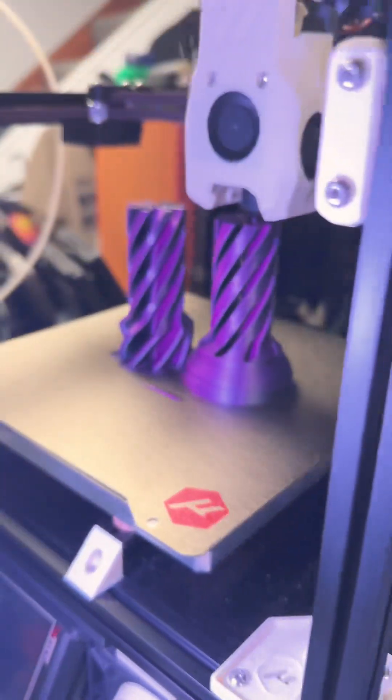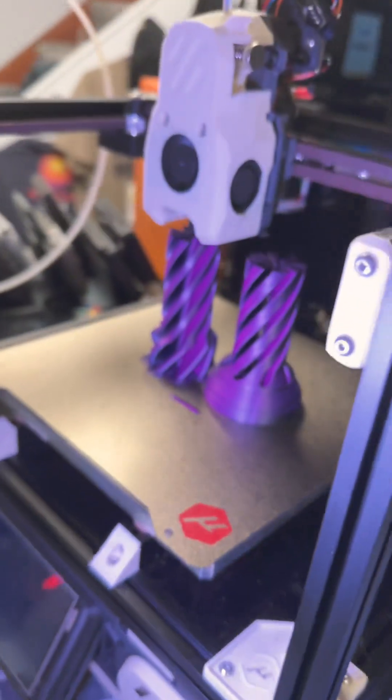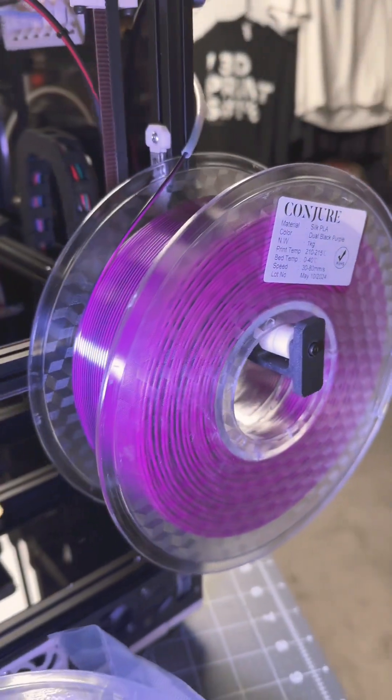It is just absolutely beautiful. They have a ton of different filaments — click those three dots in the corner, hit the description, and check out the link. This filament is on a crazy sale; with subscribe and save it's only 14 bucks, which is pretty wild.